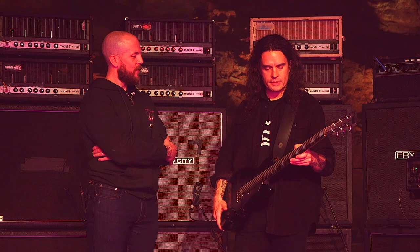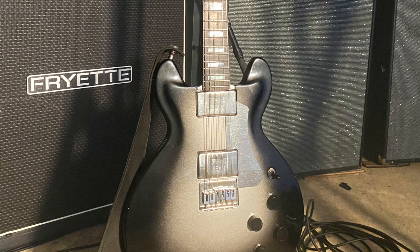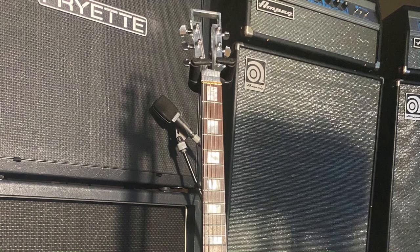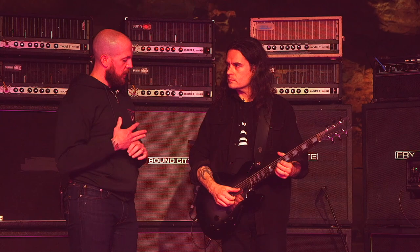We were specific about the radius and the fretboard material. It's an artist model, which is the custom line of Travis Bean. But it's more the accomplishment of having actual interaction and collaboration with them. I've been playing this one for a couple of years. I also have some of Kevin's other guitars — the Electrical Guitar Company stuff — which are pretty nice.